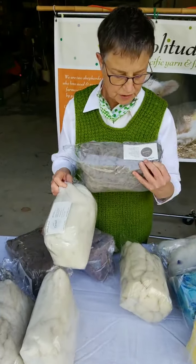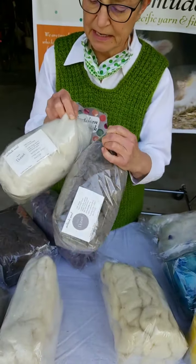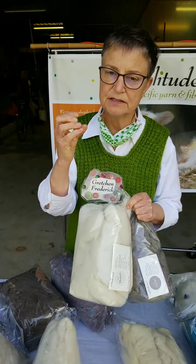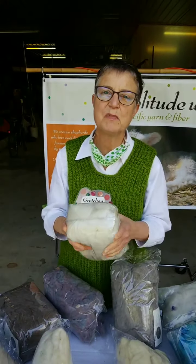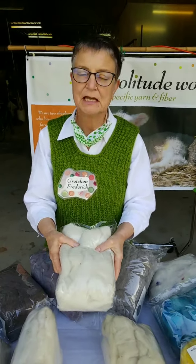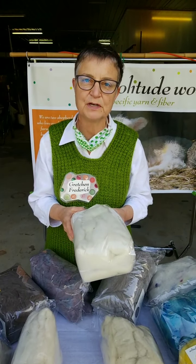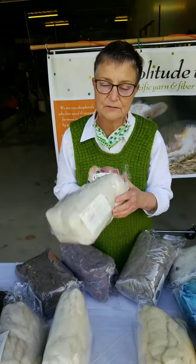This is Dorset. We have both natural gray and natural white. Dorset is a down breed, originally from England, and down breeds are super cushiony. This one we could mail in a flat envelope, and when you pulled it out it's going to pop back. The label may not look so good, but the wool won't mind it at all. Whereas with some other breeds, if we did that it would want to felt in the mail. So great for socks.